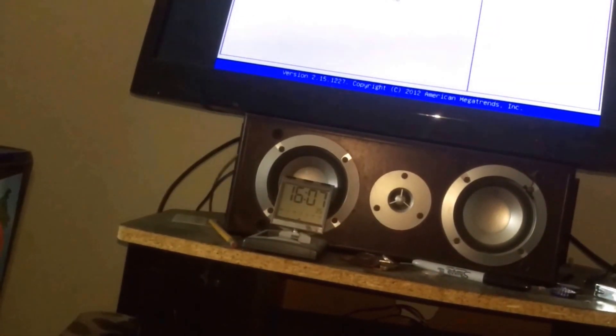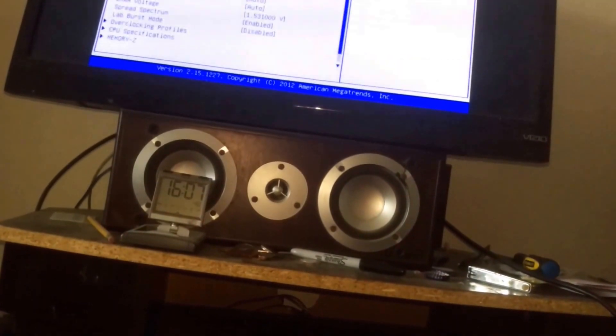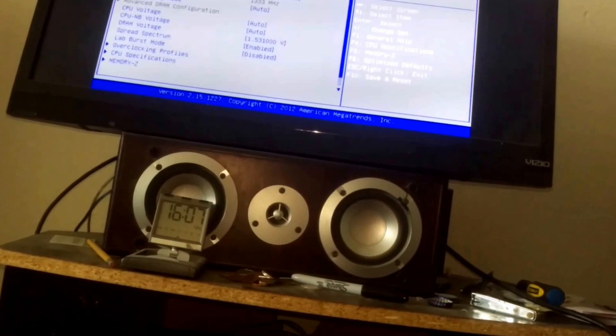Entering setup. I'll be back as I plug this back in. Now let's see if it's reading full. Let's go to overclocking. Current DRAM frequency: 1333.